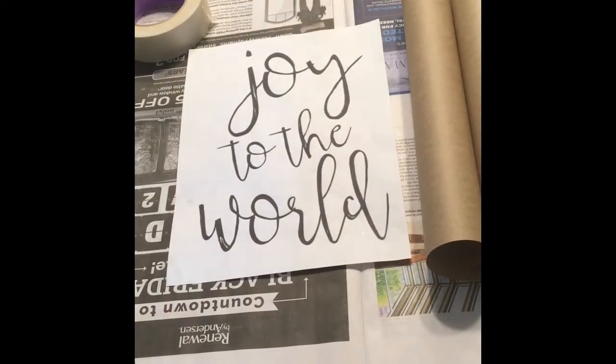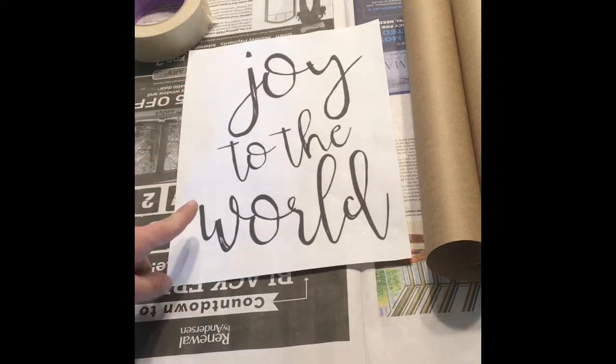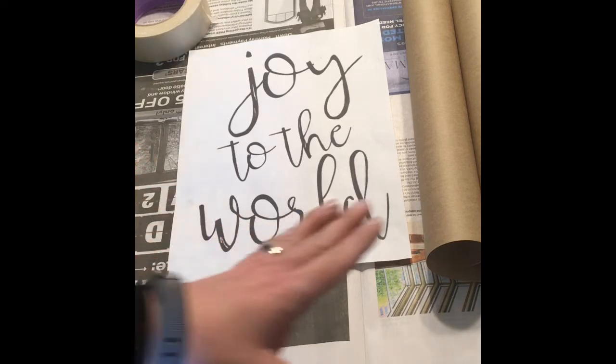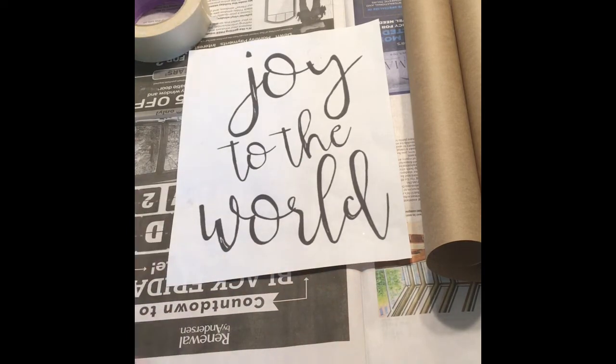Alright, getting started with our sign, the first step is going to be to pick out the design you're going to use. I'll have a few options available. You could bring in something that you find at home and print off your computer — I just recommend that it fills up the entire sheet of paper. Enlarge it as much as you can. That's going to make it easier to trace and also the right size to fit on your scroll. So feel free to have fun and get creative at home if you're so inclined.